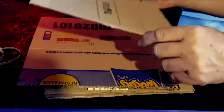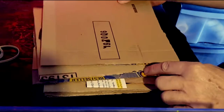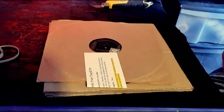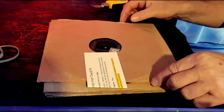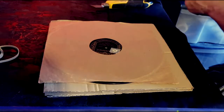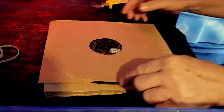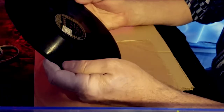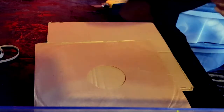All right, so here we go — here it is. This is it. And it's another Brunswick label, and in one piece by the looks of it. And this is Louie Catsman and his Kittens.